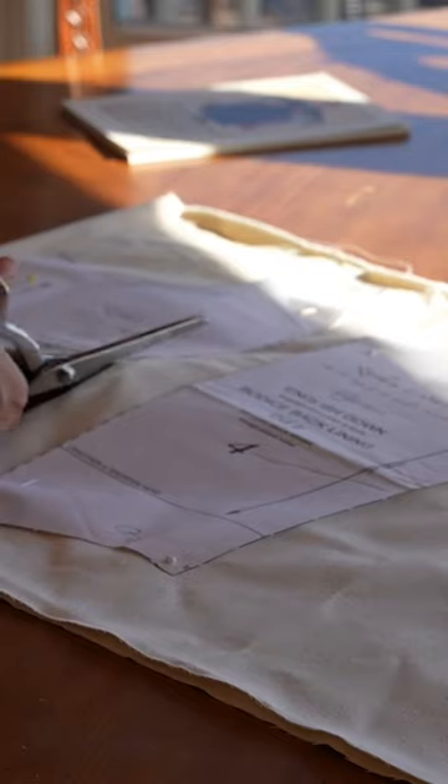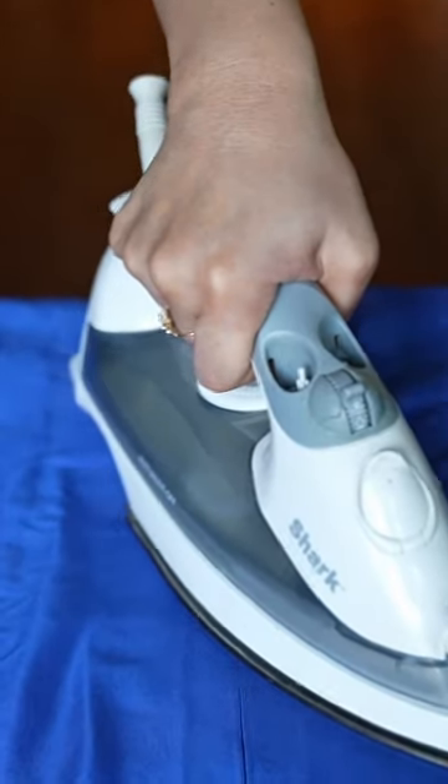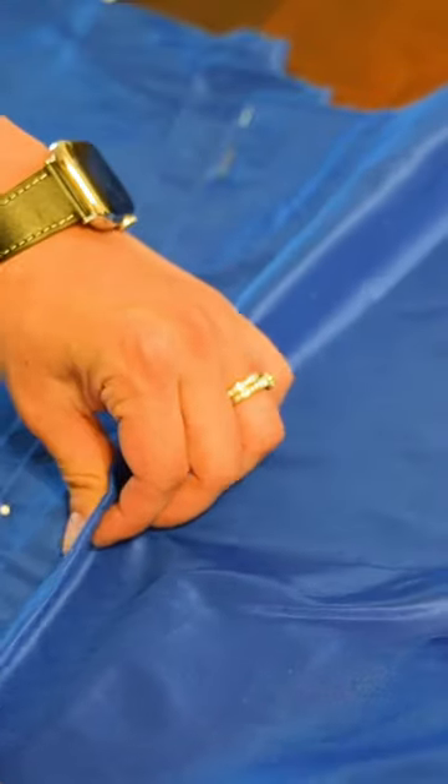Today we're going to be making a dress that I've wanted to make for years and years, which is Felicity's blue dress from the American Girl Doll Collection from 1991. Her blue dress is made in the historically accurate way, using an English gown pattern, because this is what I think Felicity would have worn in 1776 in Colonial Williamsburg.